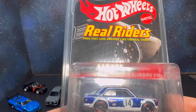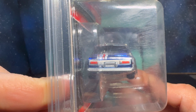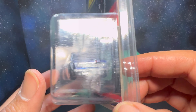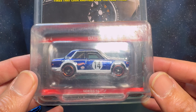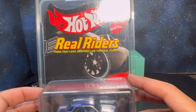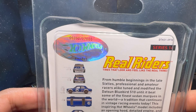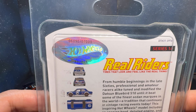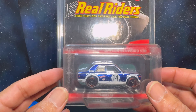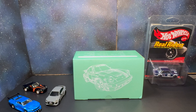Looking at the Datsun 510 Bluebird — I'm not into opening it yet. I want to try to find a loose one first and keep this one carded. If I do decide to open it in the future I'll put that on an episode. This is from the Real Rider series, number three of four, with 7,000 total made — this is number 6,090. The number sticker isn't attached to the car itself so not too worried.